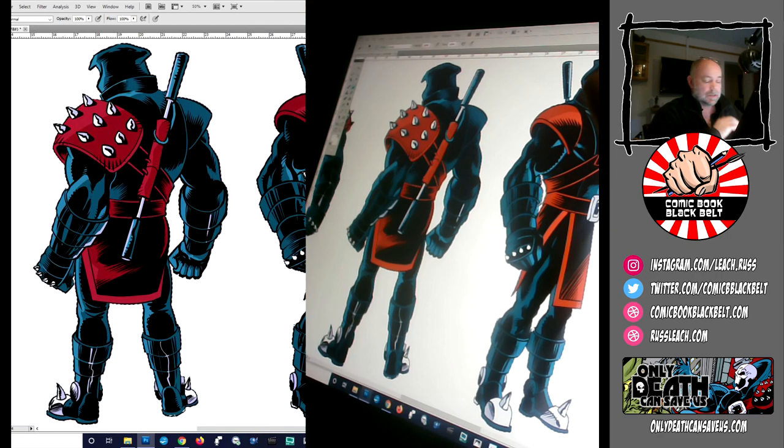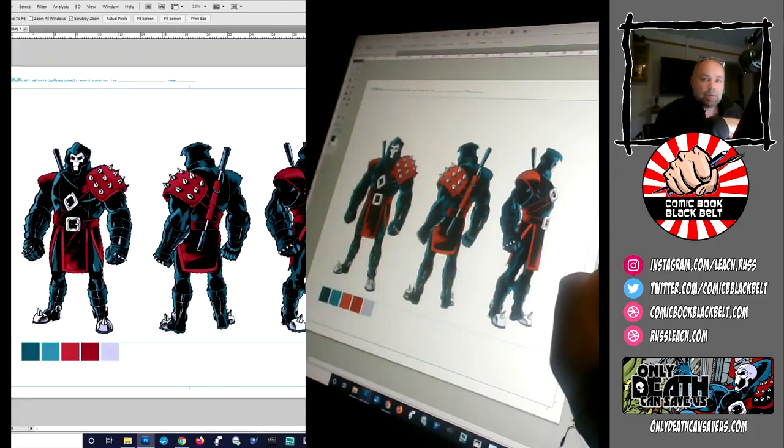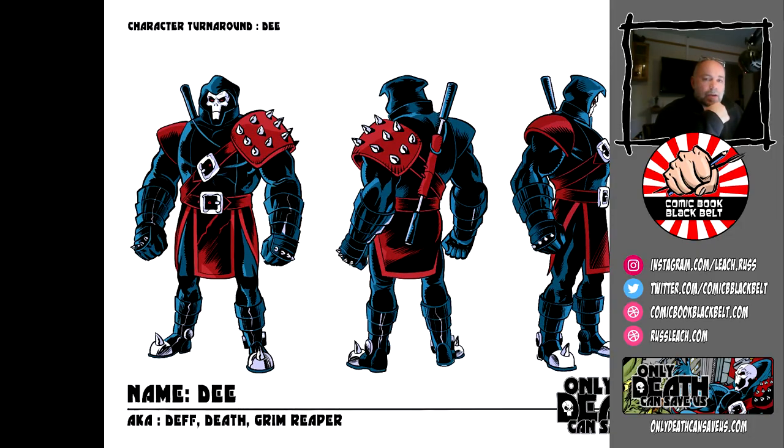That's about it for this video. In the next video in this series, I'll be back to outline some of my designs for the demon horde, for Satana, and for the other characters. It won't show quite as much as this one — I'll focus on the sketch work rather than the turnarounds — but then I'll put the turnarounds up on the website. Hopefully it will be of some use to you guys watching, to see how I produce my book, my characters, and my stories.